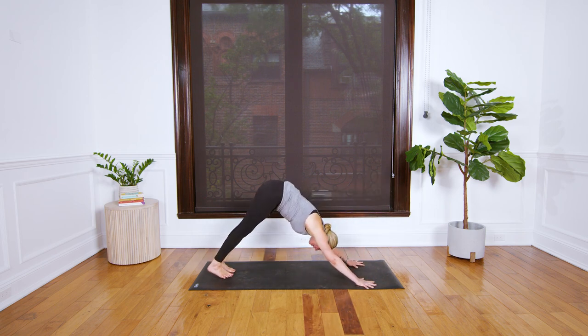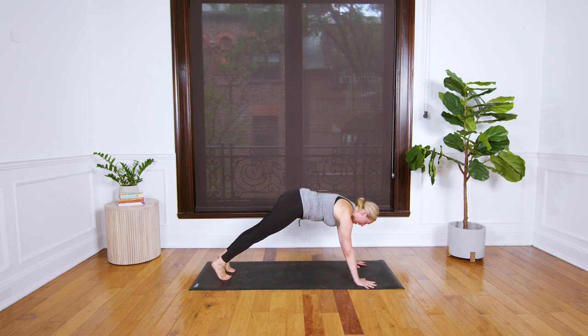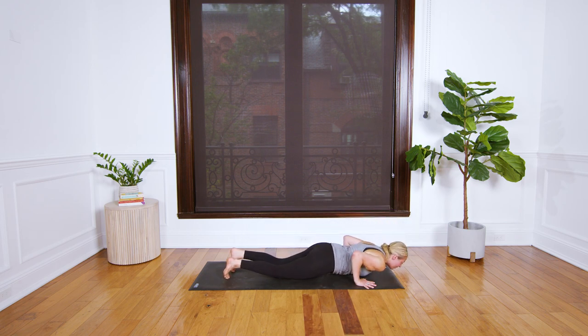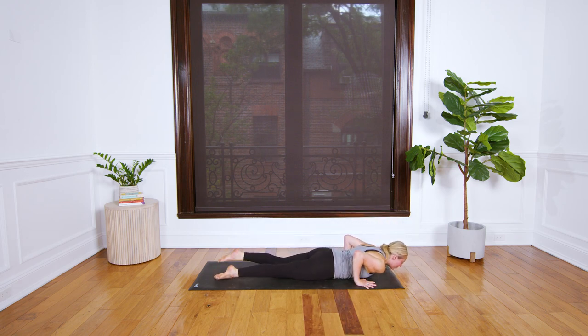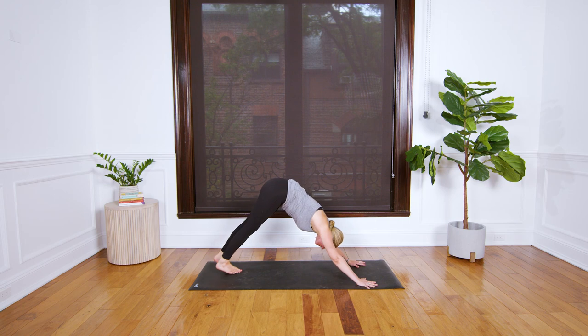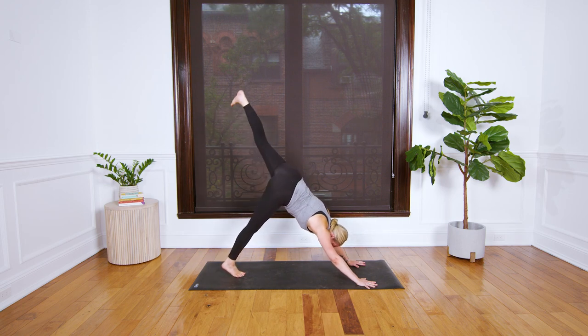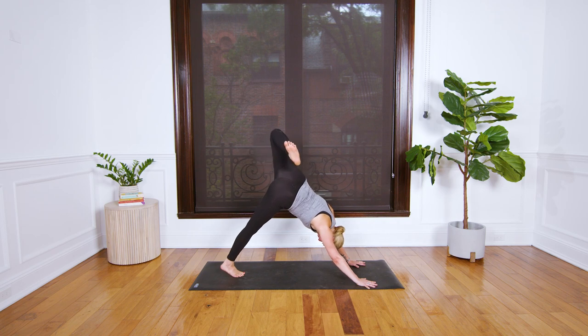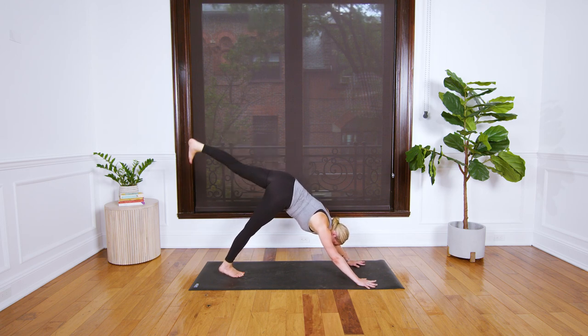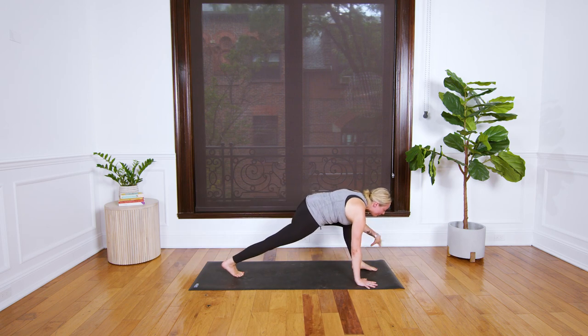Back to down dog as you breathe out. For plank pose on an in-breath, lower your knees first and then lower everything else to the ground. Tuck your toes, roll your shoulders back, and from the strength of your upper back lift your chest for a low cobra. Tip back to downward facing dog. From down dog, lift your left leg up, bend your knee, open the hip, and you might circle your knee in one direction, then switch and circle the opposite.